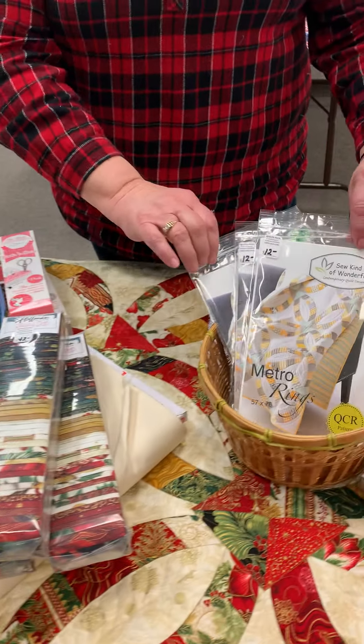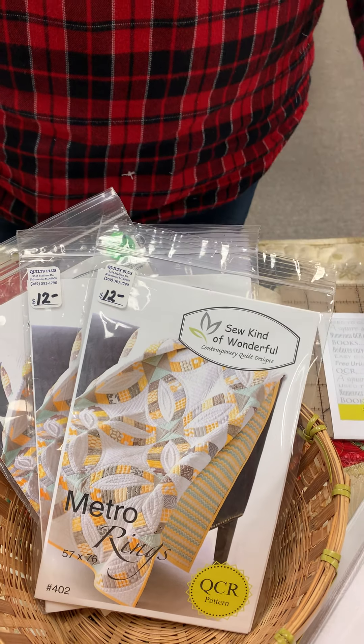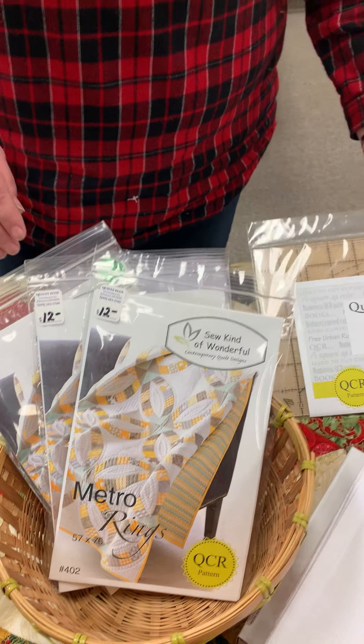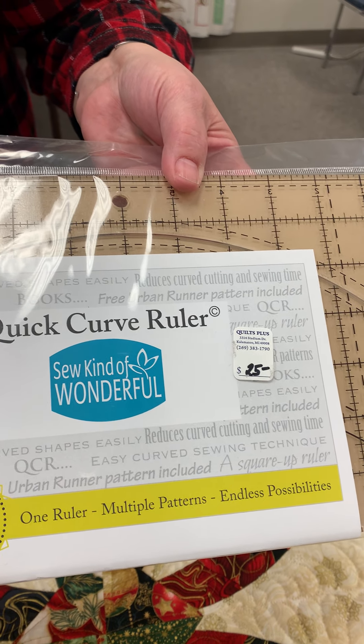This pattern is normally $12 — today and today only it's going to be $10.20. The ruler is $25 and today it's going to be $21.25.